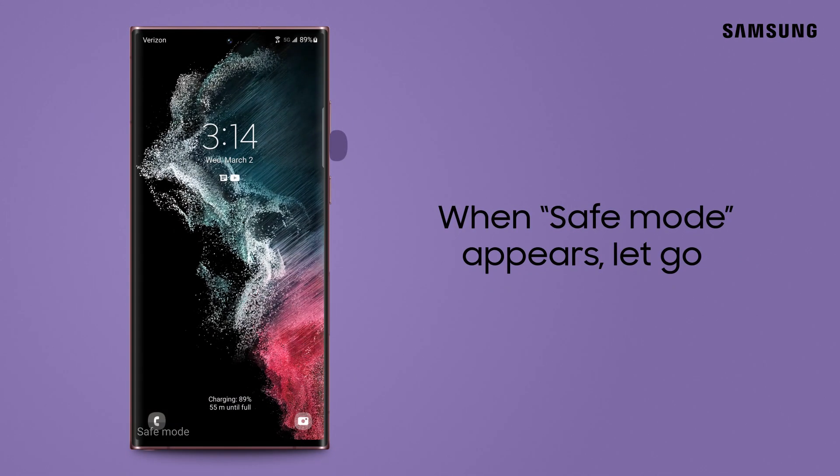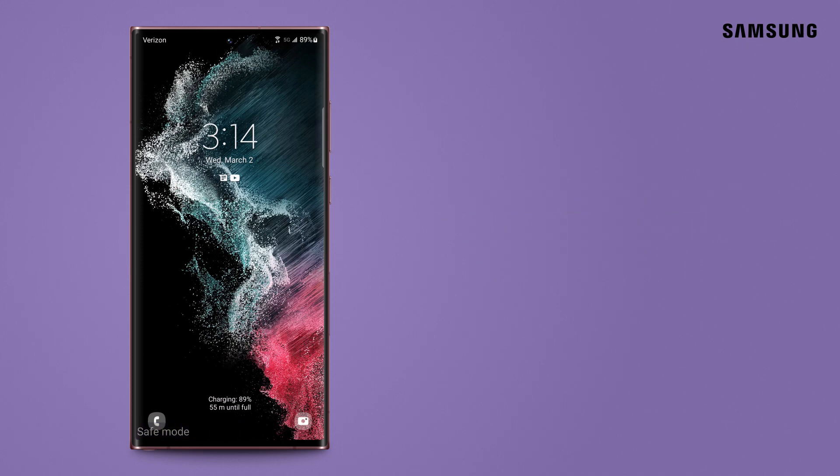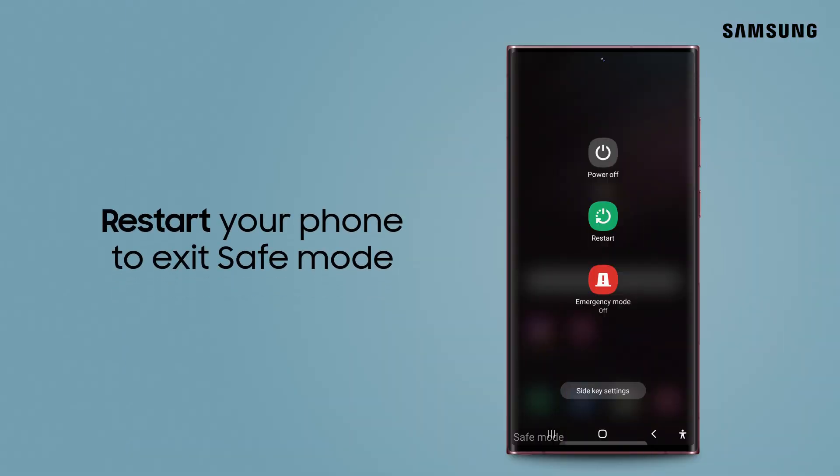Once your phone boots up and you see safe mode appear on the screen, you can let go of the volume key. To exit safe mode, simply restart your phone.